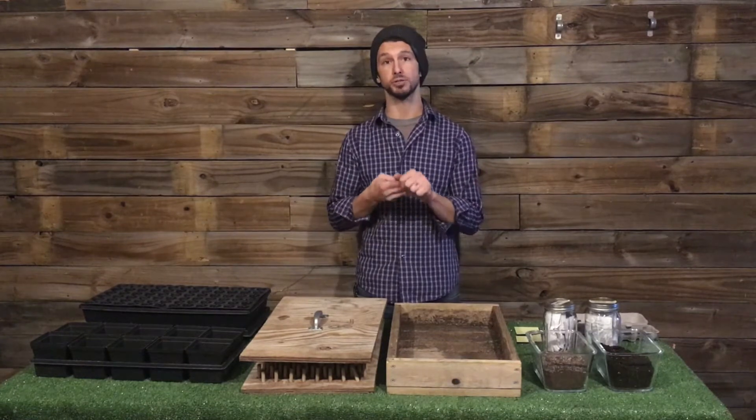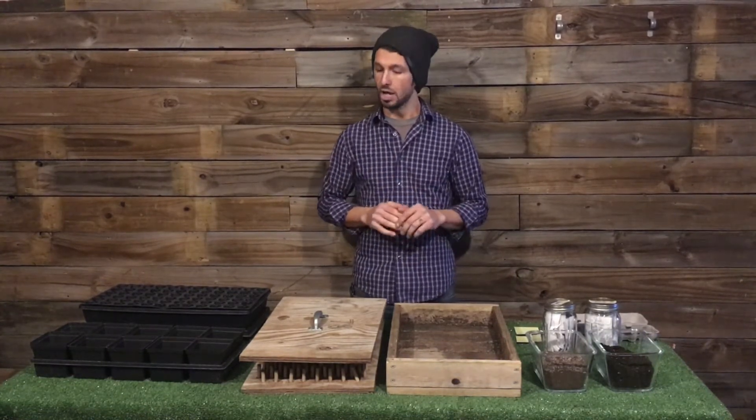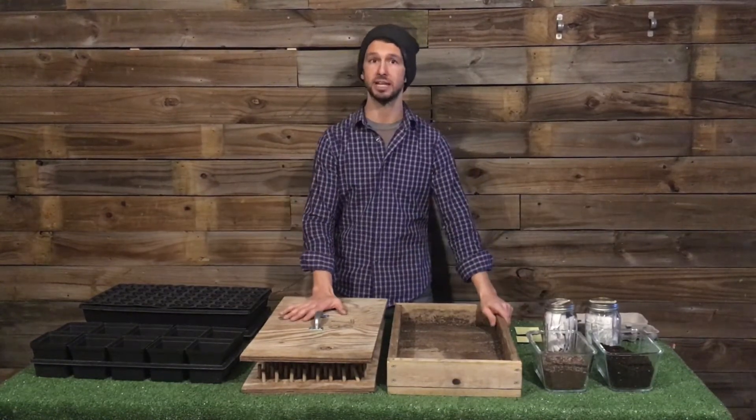But most annuals don't need that light until they've started the photosynthesis process. So when we're getting started, we need to be thinking about those three things: media, temperature, and moisture. We've got here a collection of different containers that we start with, and I just want to explain those a little bit.